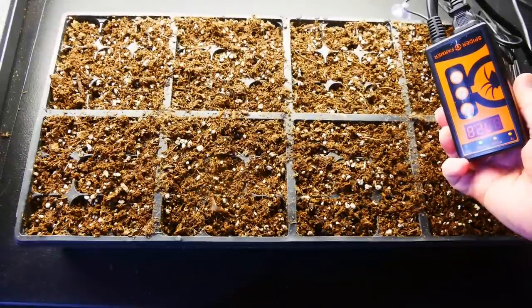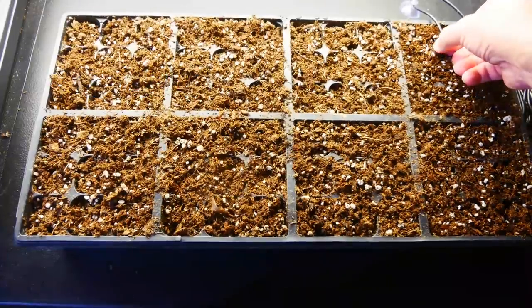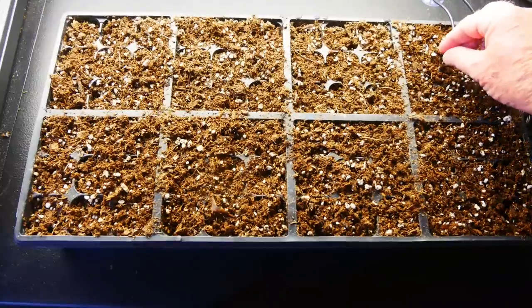This Spider Farmer thermostat allows me to set the temperature between 40 and 108 degrees Fahrenheit. By just using a little probe that goes into the soil, I can ensure that temperature stays pretty much where I set it. When you understand that different seeds have different temperatures for their ideal germination point, it makes sense that having a heat mat that allows you to control it to get that precise temperature can make a difference of a few days, maybe even a few weeks, in germination time. I've included a link below to the University of California that identifies those ranges and days for seeds to germinate best.